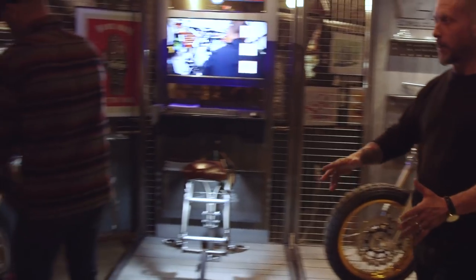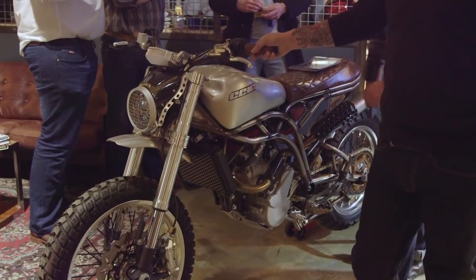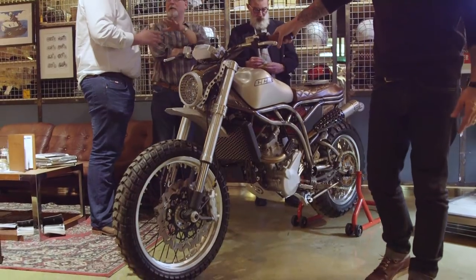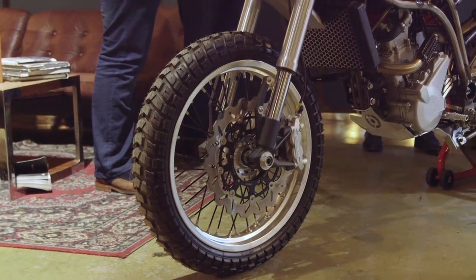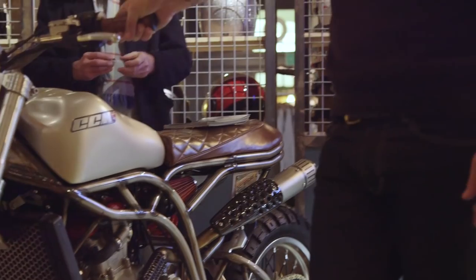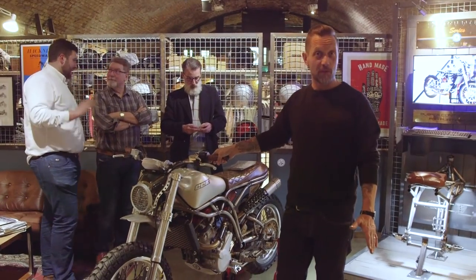The next bike they built was the Scrambler, and to all intents and purposes it's the same bike but with slightly different wheels, different tyres — a bit more knobbly — a high front guard, and a longer seat which meant that you could actually get two people on the bike, and a high level pipe. But essentially it's the same thing, it's also gorgeous, and these have also sold out.